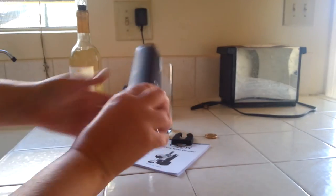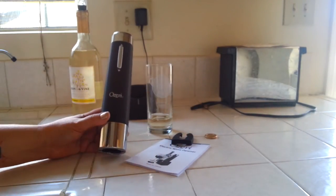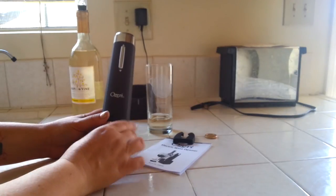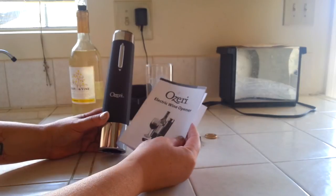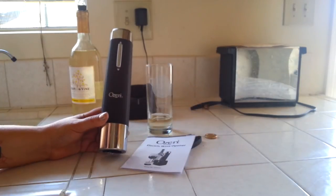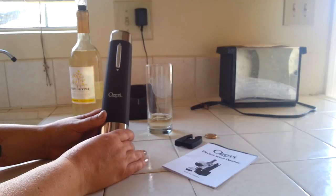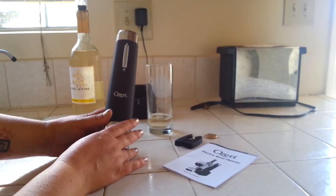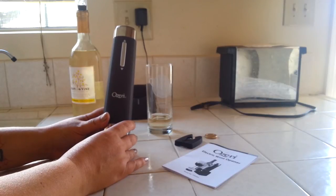So all in all, this is pretty easy to use. It was my first time — I wanted to do it the first time on camera. I'm a newbie at this, so I just wanted to show you how easy it actually was to use. Oziri rates this electric wine opener as surprisingly easy to use. I was a little skeptical at first. I'm not really into wine all that much, but I think I might have a new taste for it since it's so easy to get open.